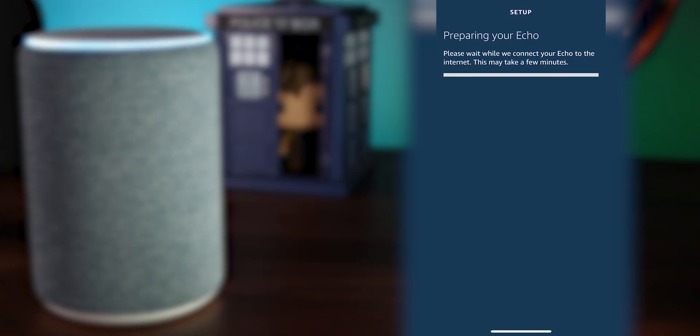I have a ton of Amazon devices so my Wi-Fi networks and passwords are already saved and it will just connect for me. But for you, you'll likely have an extra step where you have to enter your network password — which is why I told you to keep that handy earlier. After that's all in, you just wait for your Echo to get prepared.